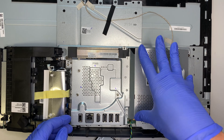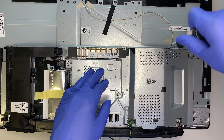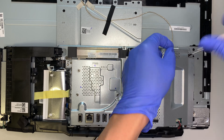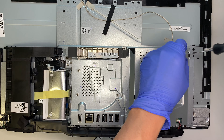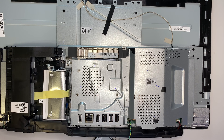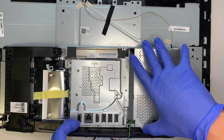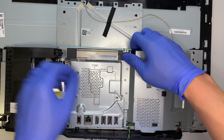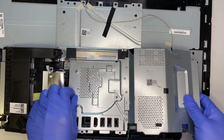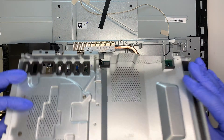Now let's remove this part here — this is holding the entire cover for the RAM and the motherboard. It looks like this cover has three screws on it. Once I remove the three screws, this part can just be pulled straight up, which removes the metal plate.